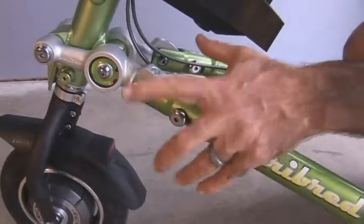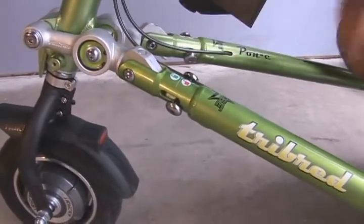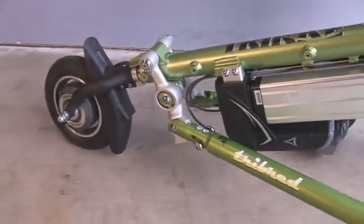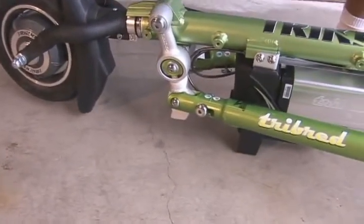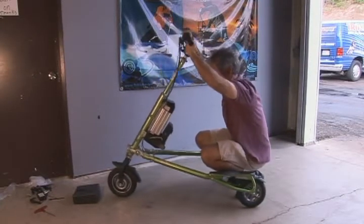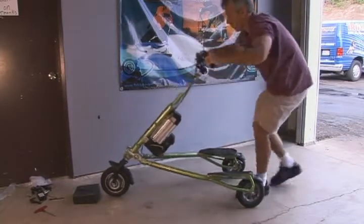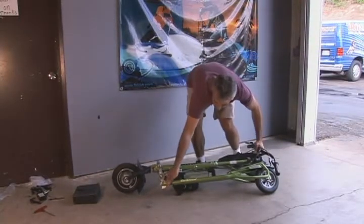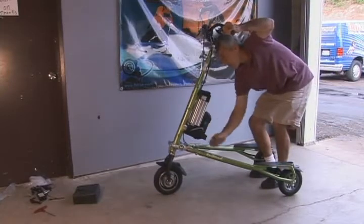To fold up the Tri-Bred Pony, hold the handlebars and pull back on each of the spring-loaded bolts and rotate them into the unlocked position. After you've started to fold the steering column down, you can release the bolts back into the locked position. Once the vehicle is all the way folded, the bolts will snap into the folded joint to lock it into position. Let's see that again: hold the handlebars and unlock the pins, fold the frame, lock the pins, and storage is a breeze. To unfold, it's the same thing — hold the handlebars and pull back on both spring-loaded bolts, unfold the frame, and lock both bolts into place.